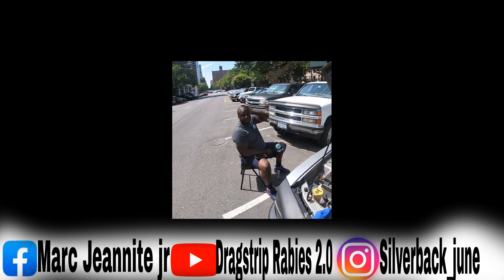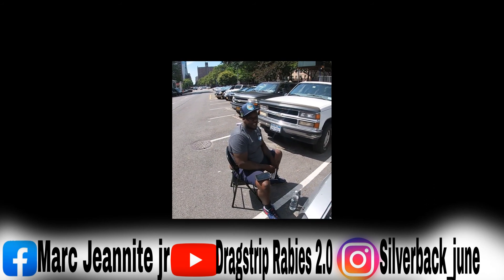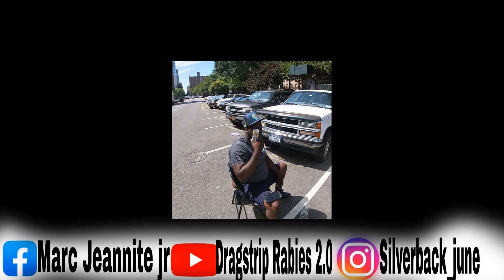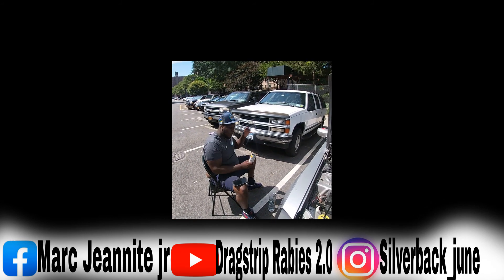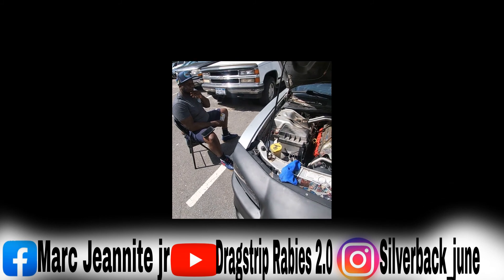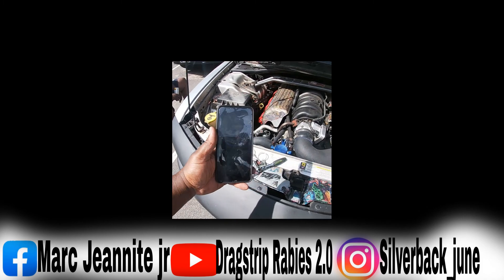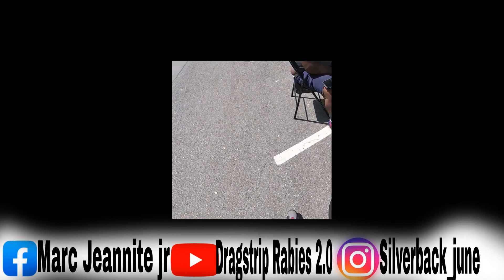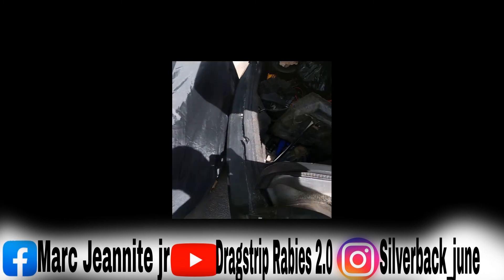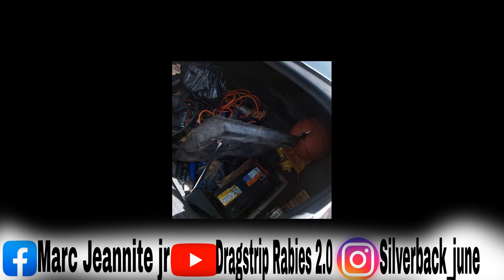Got my man Biggs out here supporting the channel — go follow Biggs, he's got his own YouTube channel called 'Big Trucks.' I had to disconnect the battery again for another five minutes because something didn't work right with the throttle body relearn. I'll get it sorted.